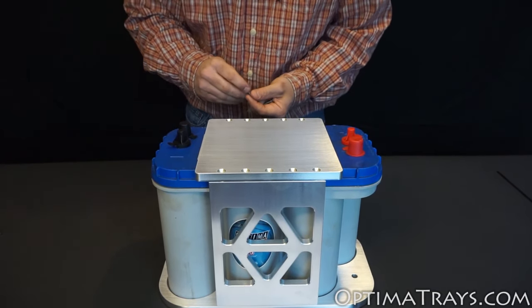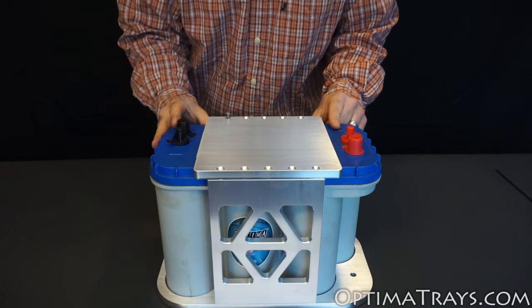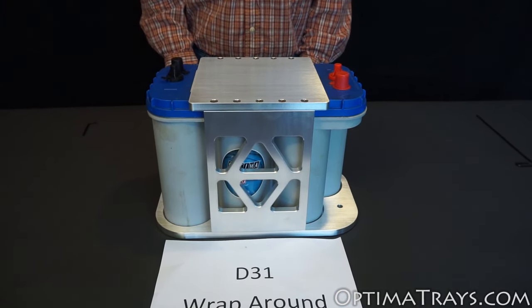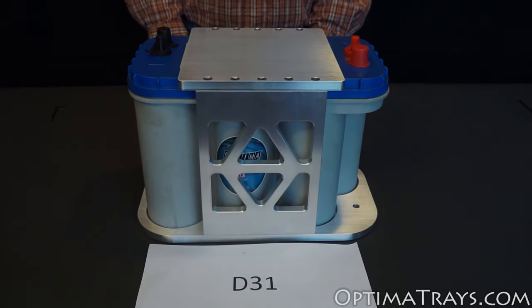Once the top is set on the tray, simply drop in a couple screws. Once all the screws are tightened down, your battery is held securely into the vehicle and you're all done.